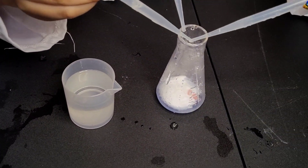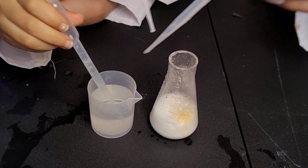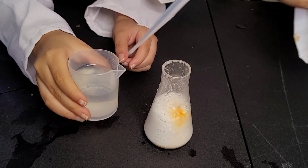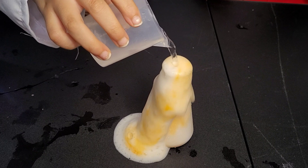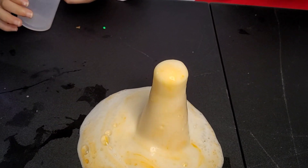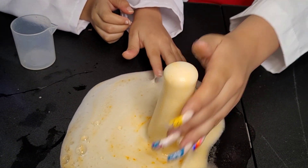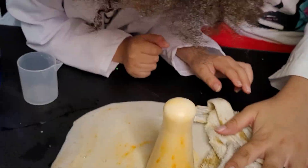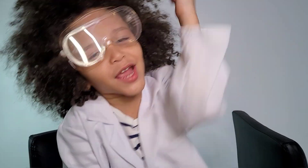Ready guys? Let's do this. Just pour the whole thing in. Oh! It's gonna fall over. The dookie rag! The dookie rag! Oh my gosh! That's what you call a chemical reaction.